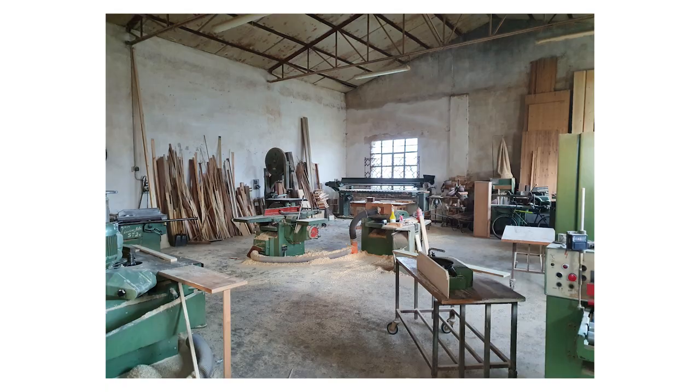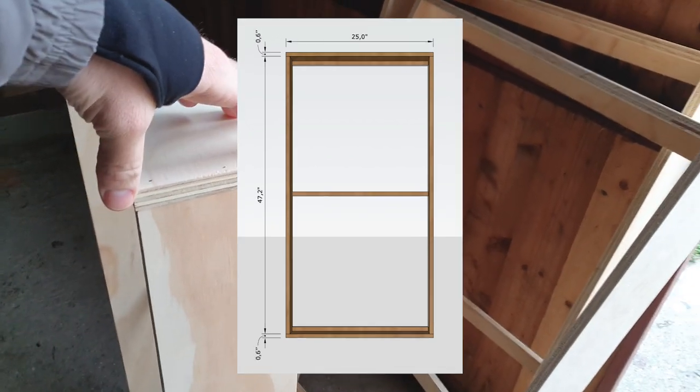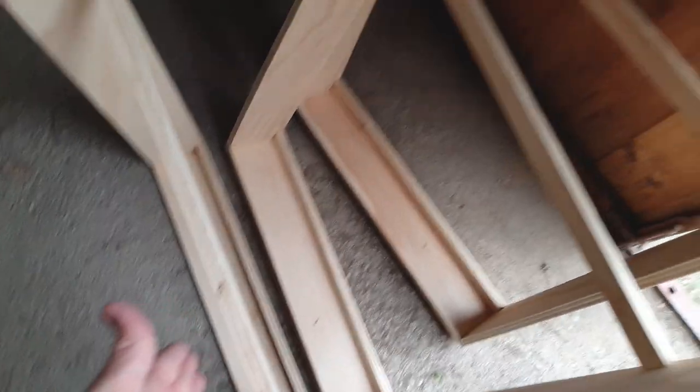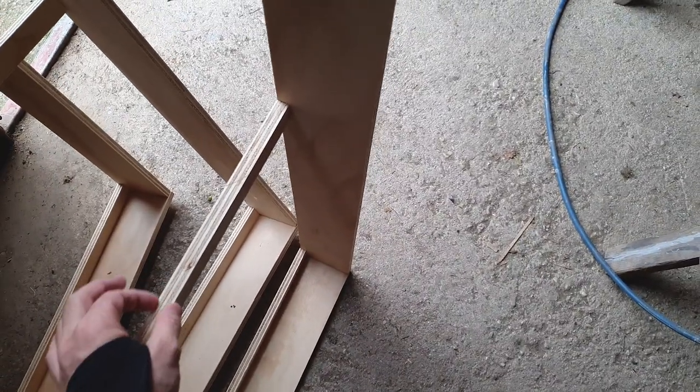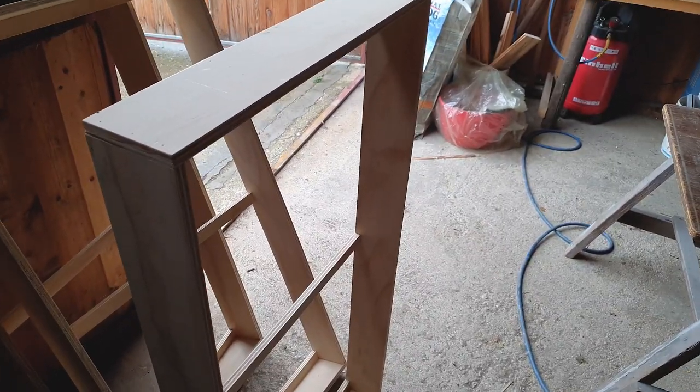I went to a woodworker to get the boards cut, and then I assembled them myself. So, day 2 of building the panels. These are for the biggest panels — they are the thickest at 11.5 cm, while the panels are 10 cm. On the back I have a 1 cm and a half ledge, so the panel will sit inside the frame. That gives me a 1.5 cm air gap on the back, which should improve the absorption rate a little bit.